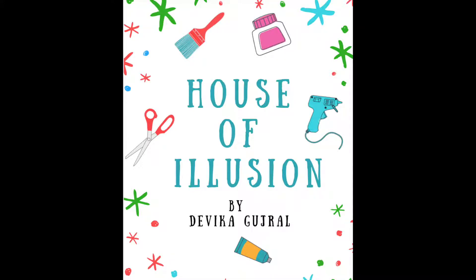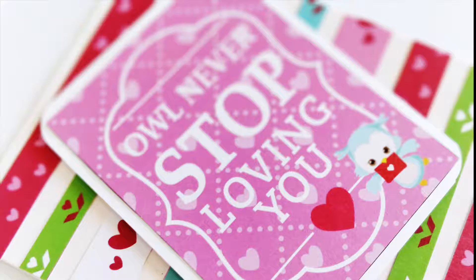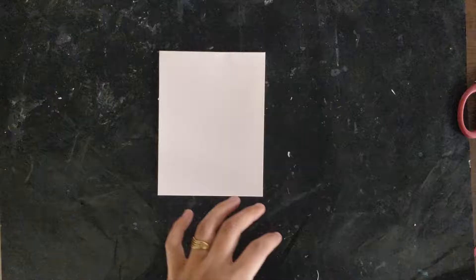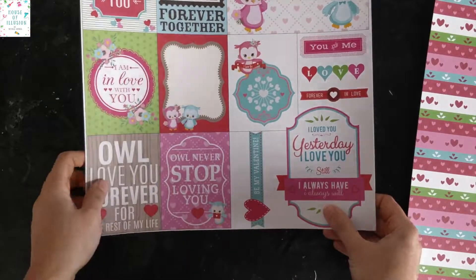Hello crafters, welcome back! Today I am here with a DIY background card with patterned paper from the 'I'll Always Love You' paper pack. For this card I am using this beautiful heartfelt stripes patterned paper, and I'll team it up with the sentiment tile from the same paper pack.